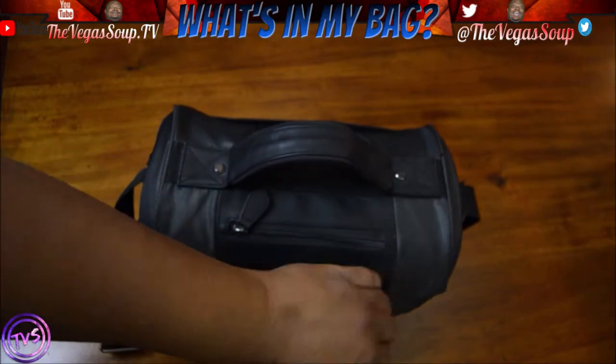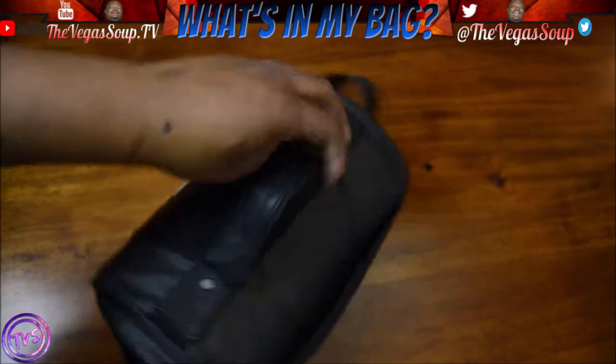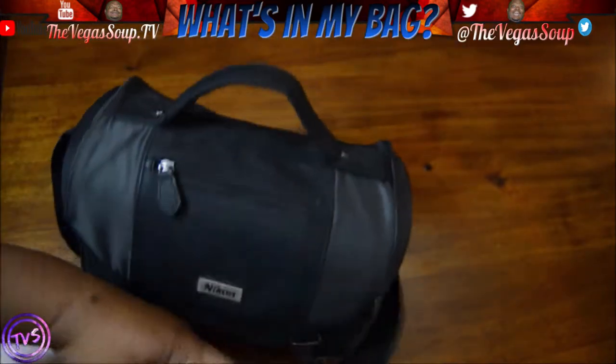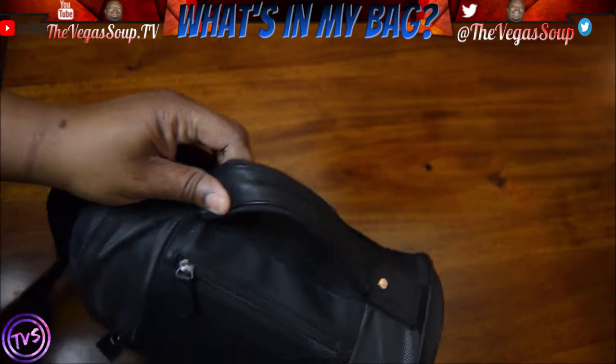You like that mesh with the leather in the middle? You like that handle? Anyways, this bag has got me through a lot of things. A lot of things.